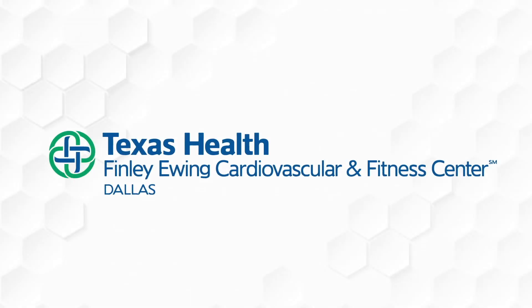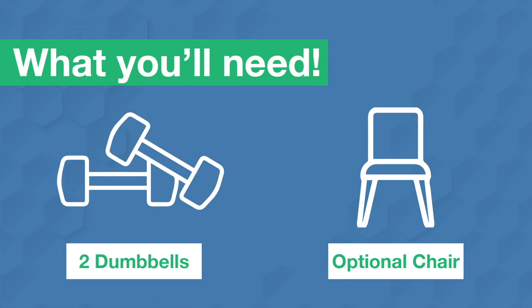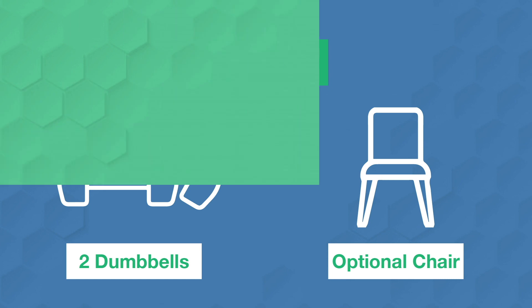Hey guys, this is Tyler up at the Finley Ewing Fitness Center. I'm going to take you through a quick dumbbell workout. All you'll need is two dumbbells. You can use two jugs of water or two cans, anything you have around the house, and a chair is optional.